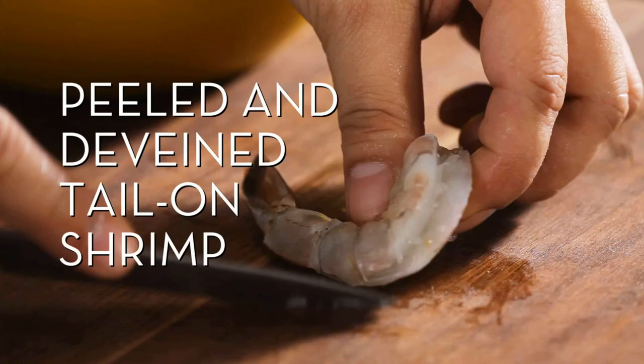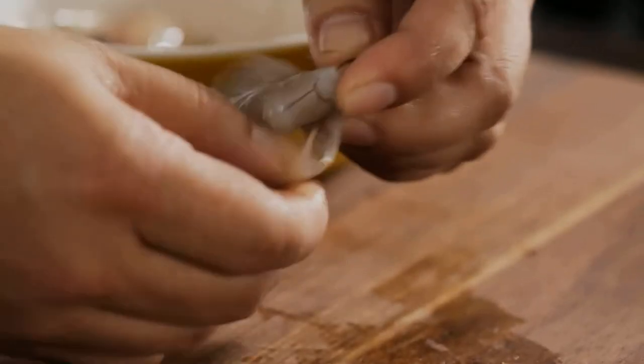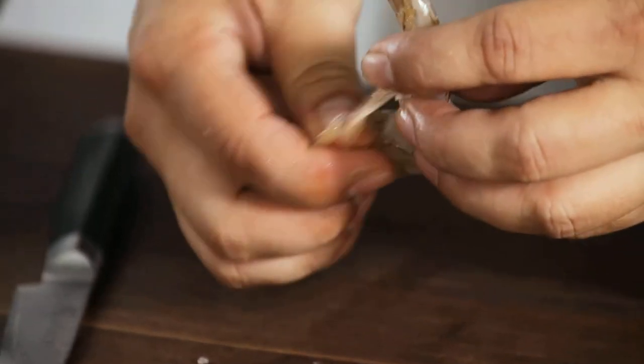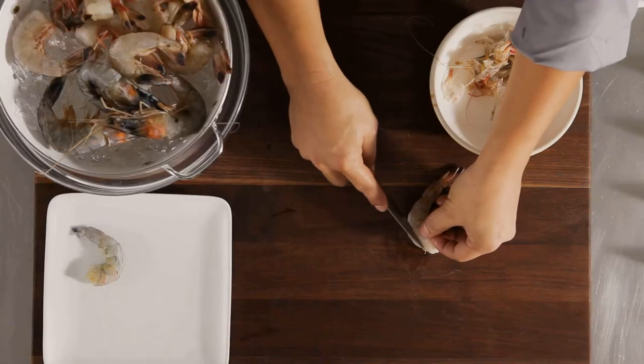Peeled and de-veined tail-on shrimp: remove the shell as you did before, but this time leave the last segment of the shell attached — the part with the tail. As with the last batch, de-vein.